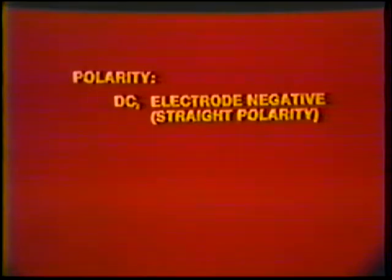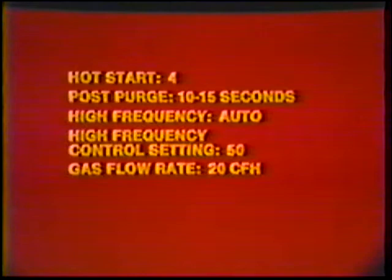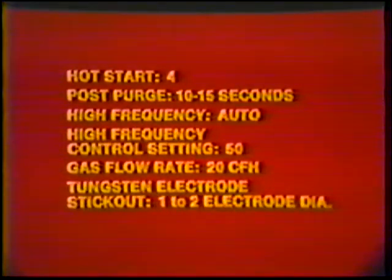Machine settings — polarity: direct current electrode negative, straight polarity. Amperage setting: 50 to 60 for 16 gauge, 85 to 95 for 11 gauge. Hot start: 4. Post purge: 10 to 15 seconds. High frequency: automatic. High frequency control setting: 50. Gas flow rate: 20 cubic feet per hour. Tungsten electrode stick out: 1 to 2 electrode diameters.